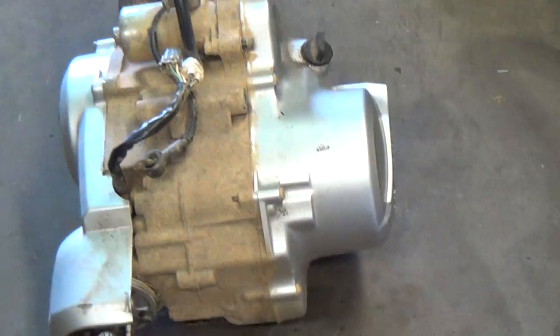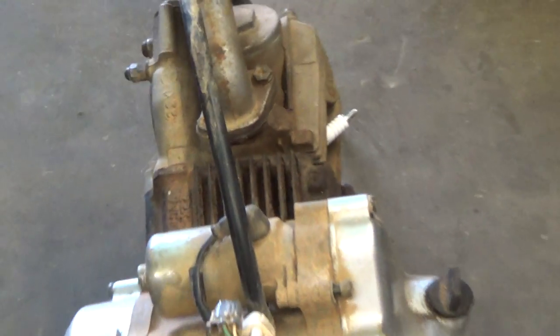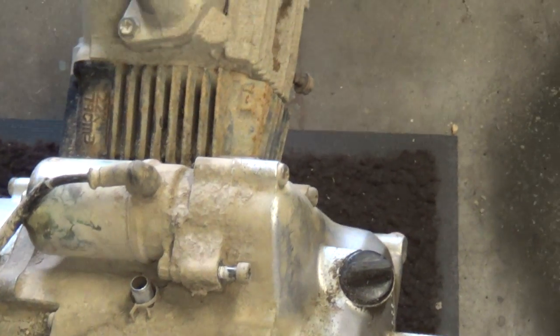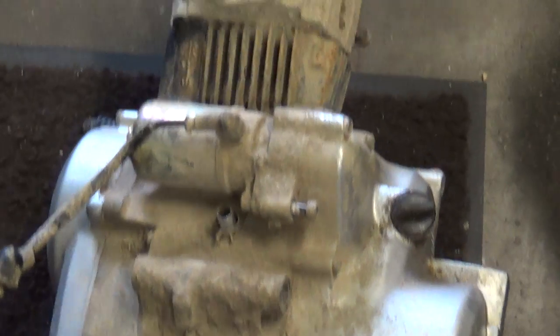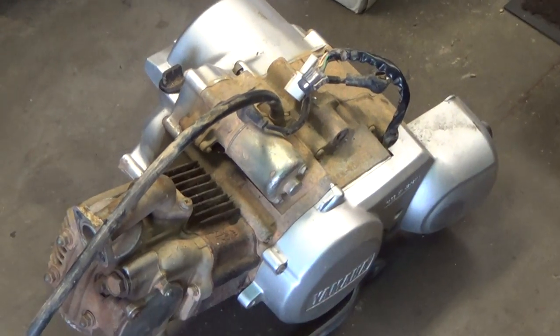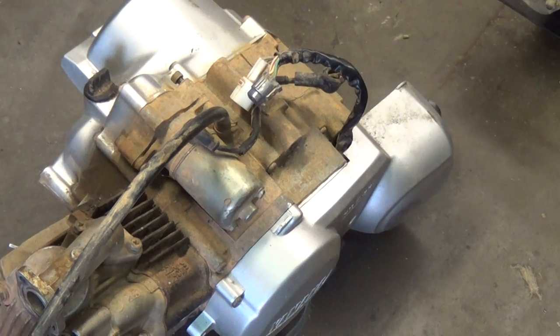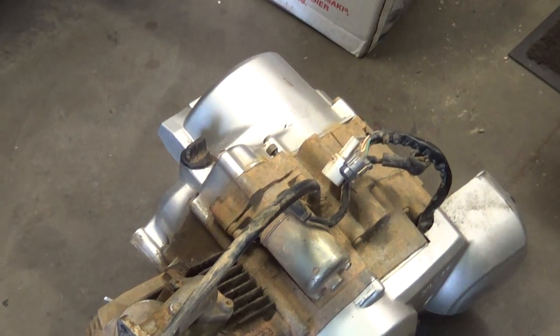So if you have a Raptor, Grizzly, or Badger that has issues, you've got a lot of choices. I believe even the Moto Four, which is a little bit older, might have the same motor as well — though I might be wrong on that. All right, short video — thanks for watching Big Germ's Garage. Now I'm going to get this one dropped into the Raptor and move on with it. Thanks for watching.